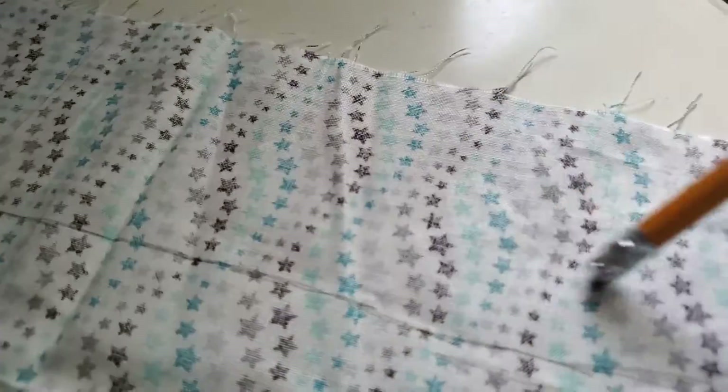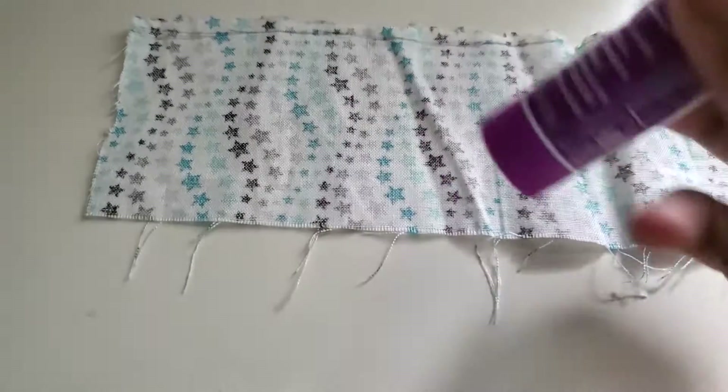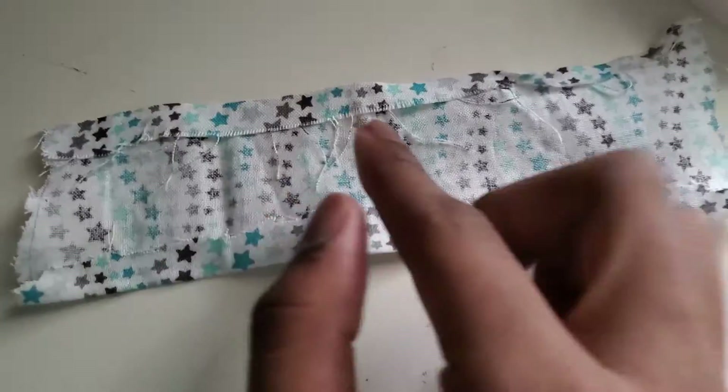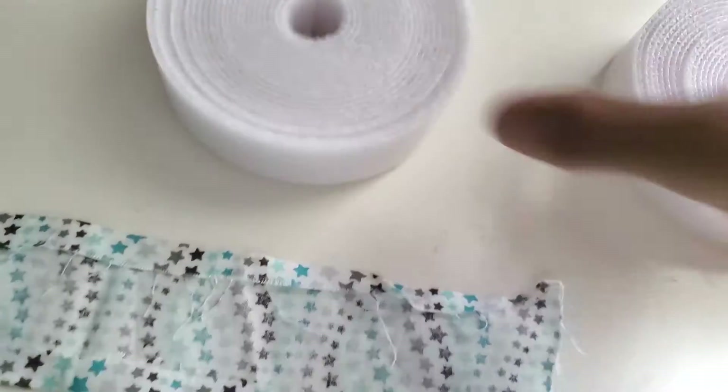Once you've made your line, you're going to cut it out. After you're done cutting out your strip, you're going to take your glue and add it right down the edges, and then fold the edges over.